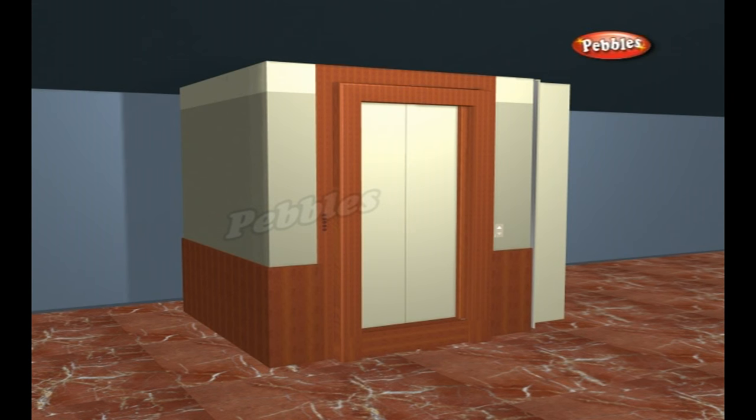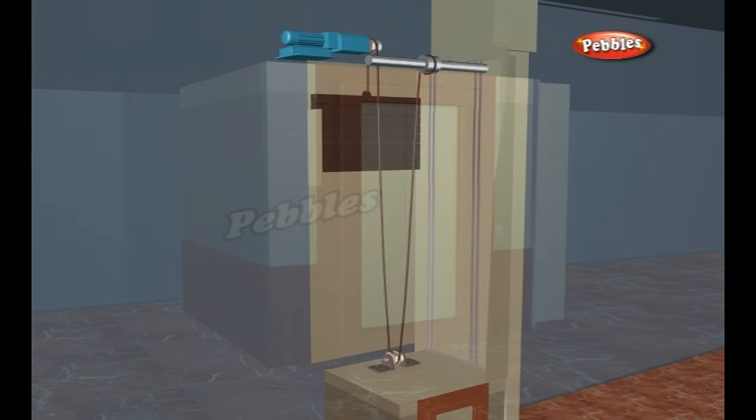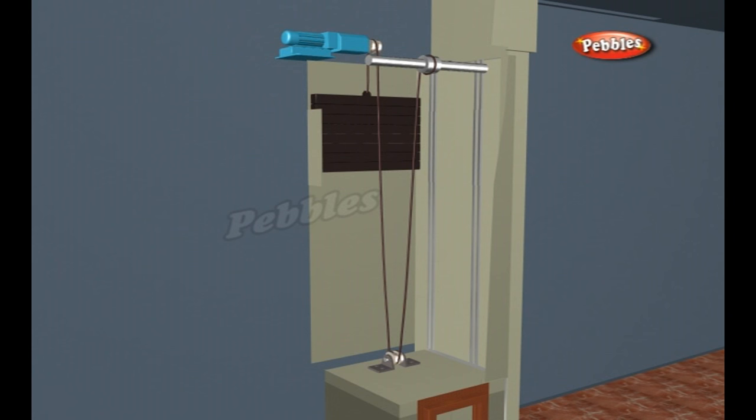An elevator or a lift is a vertical transport vehicle that efficiently moves people or goods between floors of a building. They are generally powered by electric motors that either drive traction cables and counterweight systems or pump hydraulic fluid to raise a cylindrical piston.